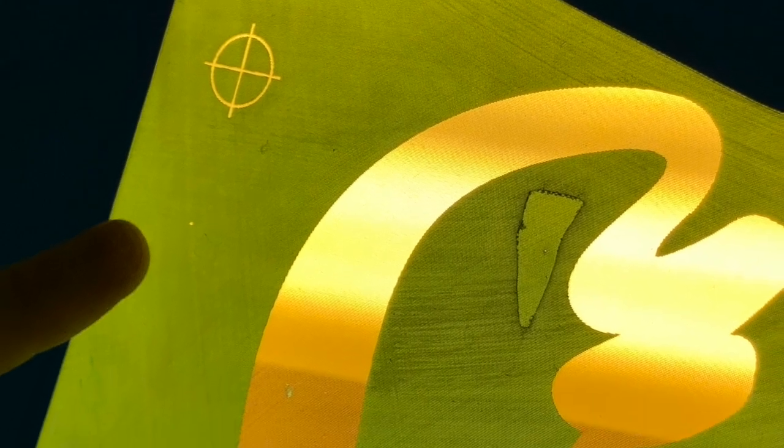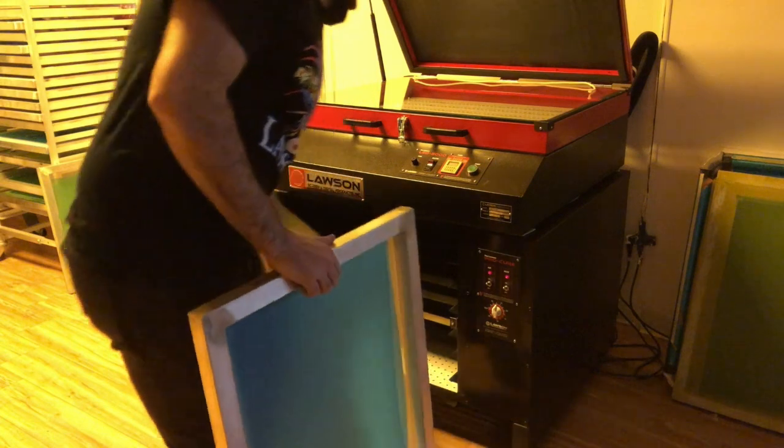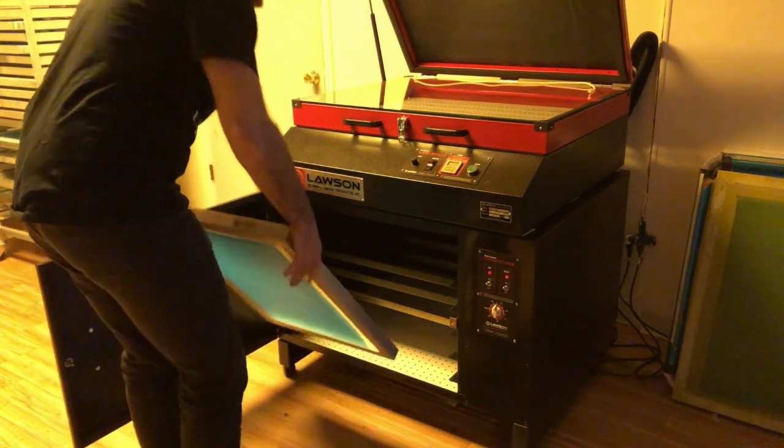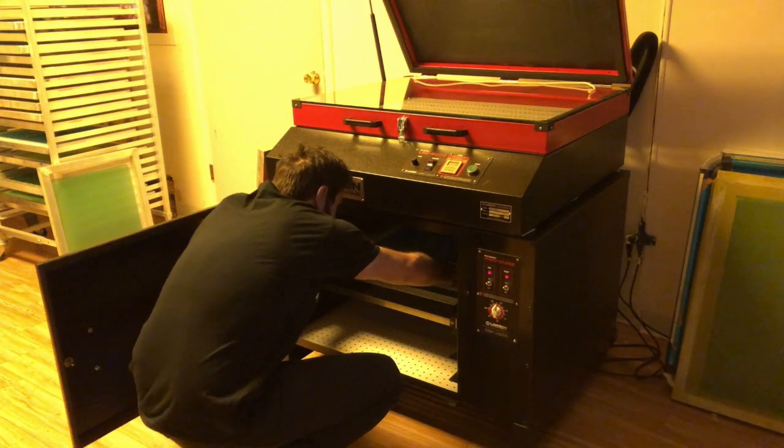Once you have coated your screens with emulsion, it's very important to keep lint and dust from crash-landing onto them. Lint and dust will cause pinholes in your screens and allow unwanted ink spots to ruin your garments. The best way to keep these lint invaders from attacking your screen is to use a closed screen drying cabinet.